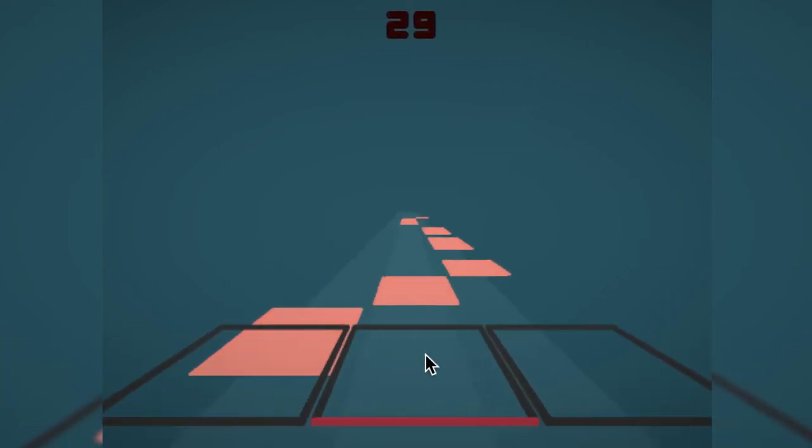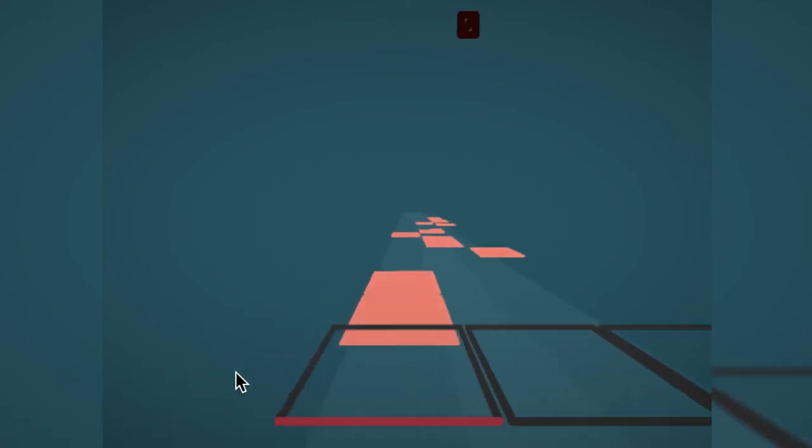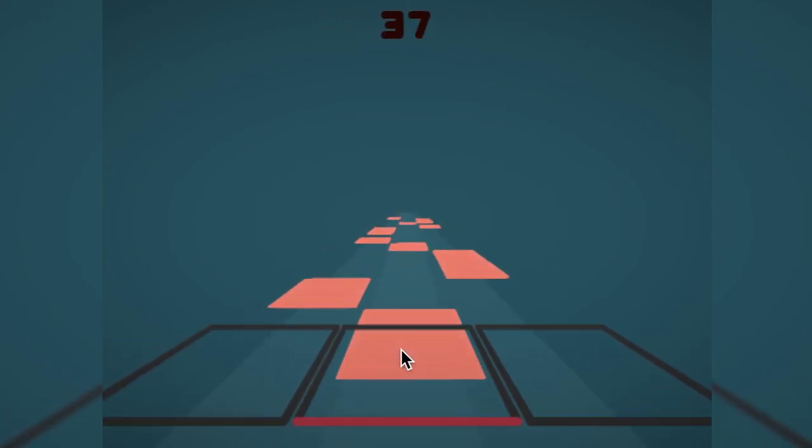The goal of Piano Tiles 3D is simple: smash the infinite flow of tiles for as long as you can. Using your mouse, you control the selected platform to collect falling tiles. Go check out this simple yet beautifully rendered game!